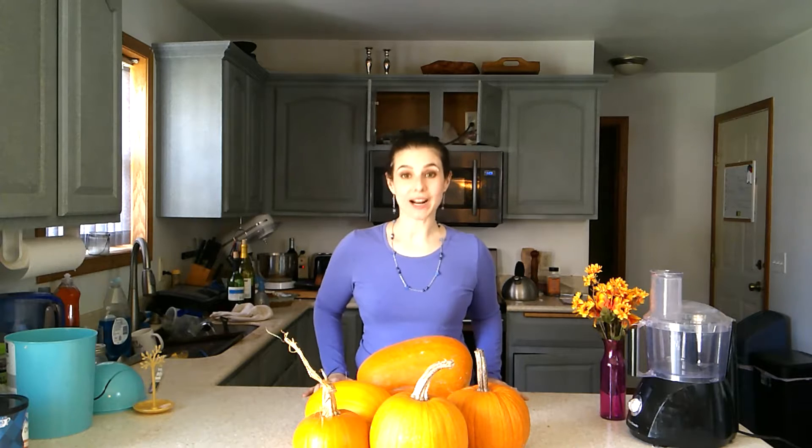Now today, if you couldn't tell by the title of the video or this mound of pumpkins in front of me, I'm going to be cooking pumpkin. I'm going to show you how to choose the best pumpkin to take from fall decoration to a puree that you can use in any of your pumpkin desserts. If that sounds interesting, go ahead and keep on watching. Let's get cooking!